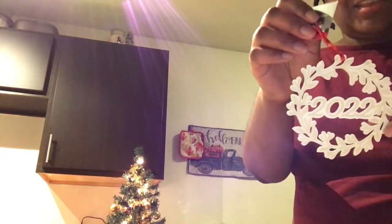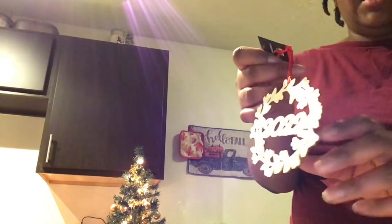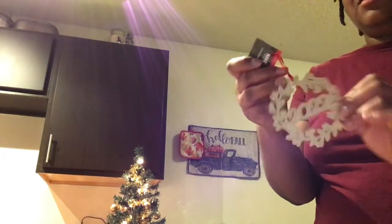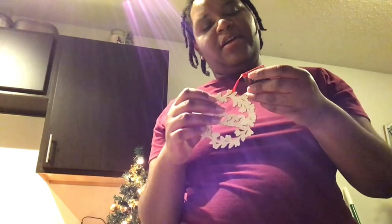I like to DIY and they had wooden ornaments, so I thought perfect — DIY ornaments. The Christmas stuff was on sale ranging from 40 to 50% off. I got this wreath that just says '2022,' which I can put on the tree and then take off for New Year's until 2023. It was $1.99 initially.